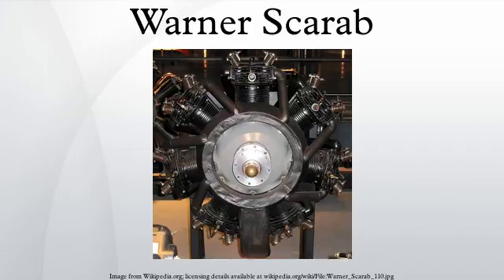The Warner Scarab is an American seven-cylinder radial aircraft engine that was manufactured by the Warner Aircraft Corporation of Detroit, Michigan from 1928 through to the early 1940s. In military service, the engine was designated the R-420.